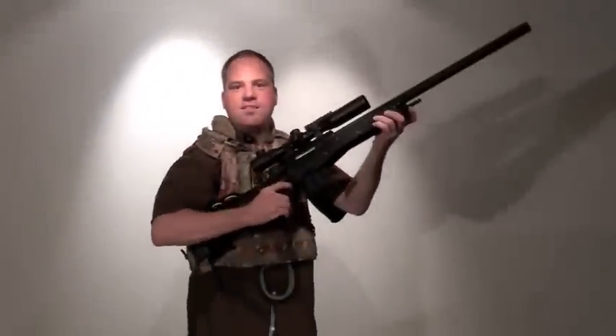Hi, I'm John, a product specialist for Marksman & Craft. Today we are going to be talking about some possible upgrades for the Tokyo Marui L96 AWS.